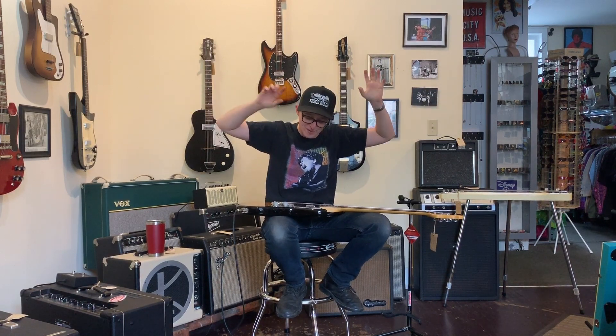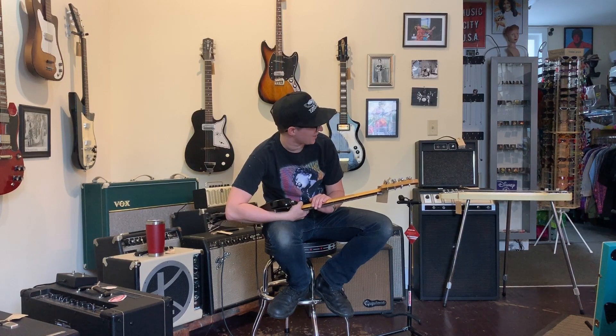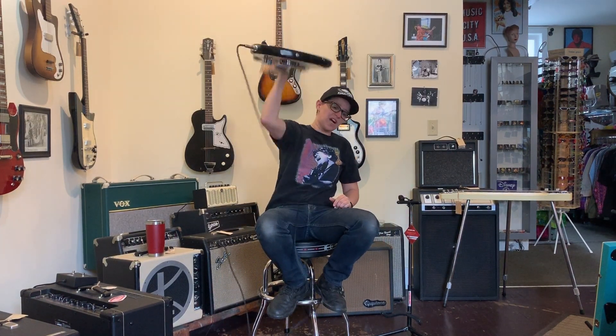I quit all gigs that don't just involve me playing this guitar into this amp. This thing is spectacular. Like all Music Man stuff, it is just mwah. I give it five out of five dollars.